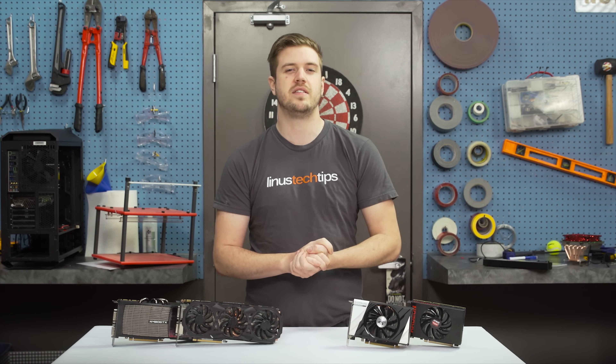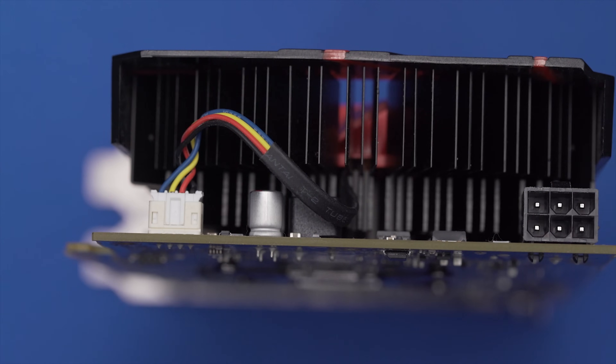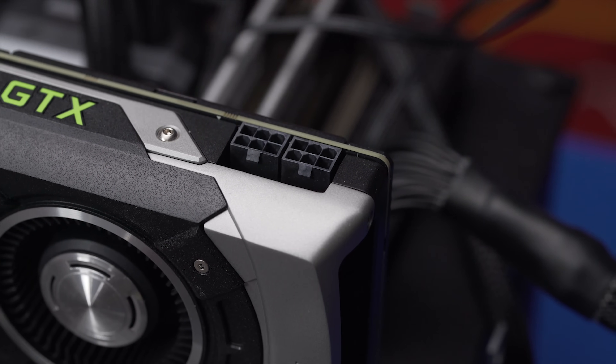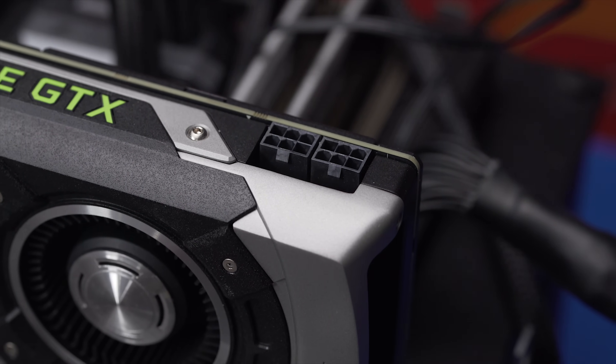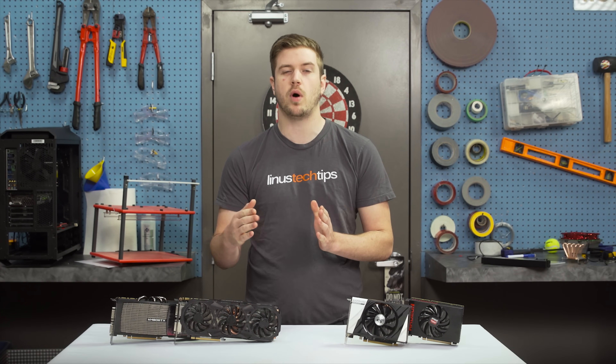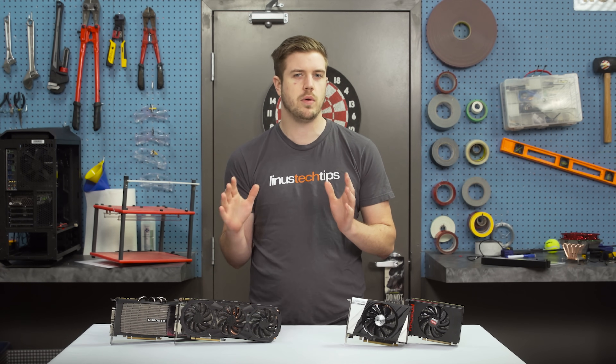Virtually all graphics cards these days use a 6-pin or 6-plus-2-pin PCI Express power connector, which looks like this. Some cards might only have one connector while others will have two or even more. So verify that your PSU has the right cables before you pull the trigger. Most 500- to 600-watt power supplies from reputable companies can handle one graphics card with no issues.